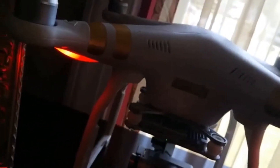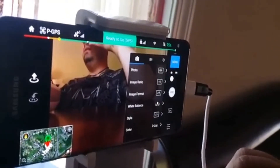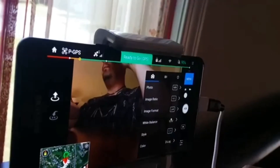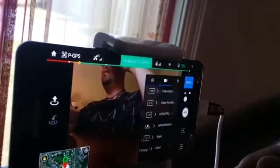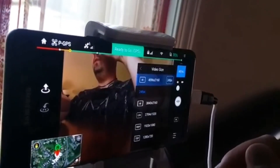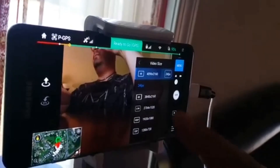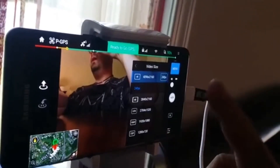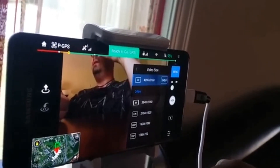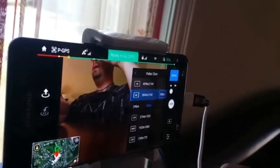I've restarted the controller and the drone so I can update the firmware, connecting back to the Wi-Fi. I'd like to maintain 4K resolution, which it is at 24 frames per second — so that might be the issue, being that I have my editing software set at 30 frames per second. If I select 3840 4K at 30 frames I may be able to resolve that problem.